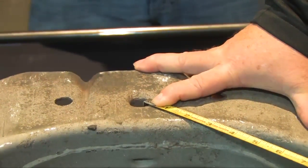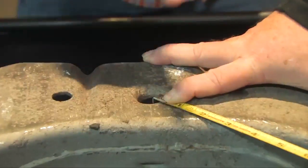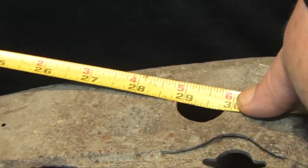First off is Measurement A. It's from the short side of the center hole to the shortest side of the small hole in the center behind the A frame.